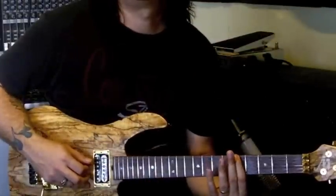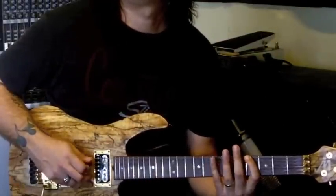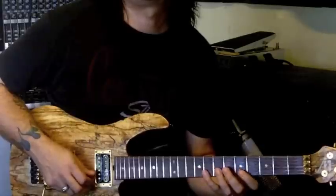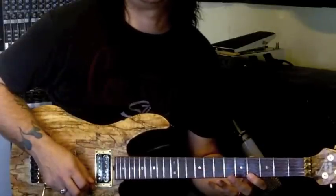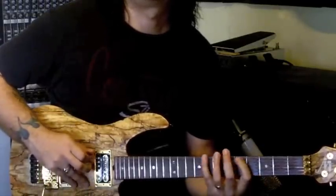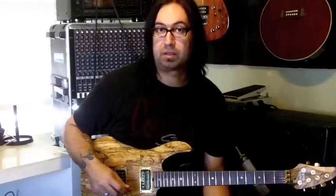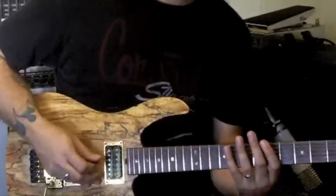So you have your root here, it's flattened. Flattened again. Flattened again. The key to using this sound is not to stay on this scale for very long, but to eventually have it resolve back to the regular minor scale. Here would be an example.